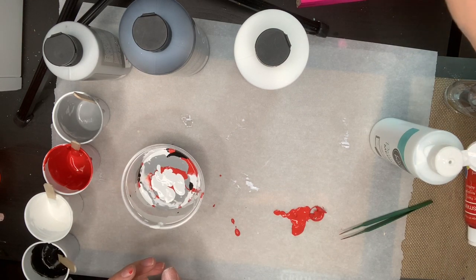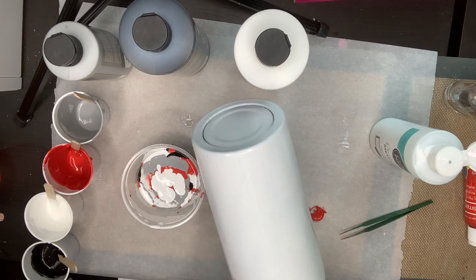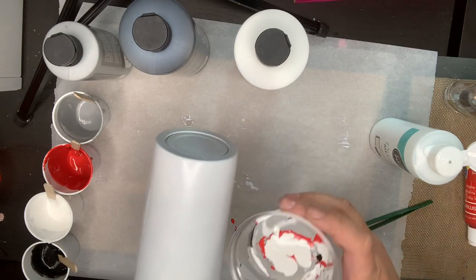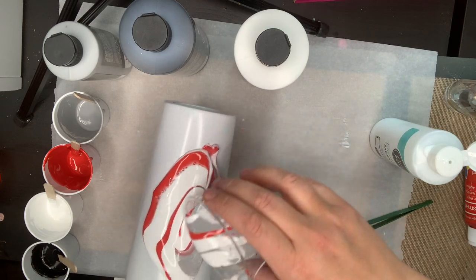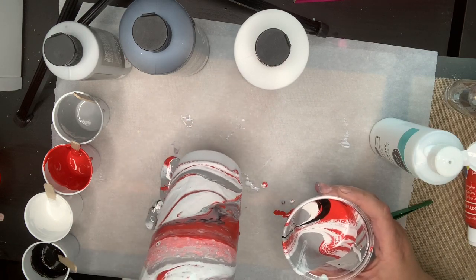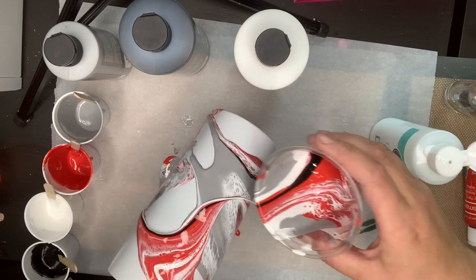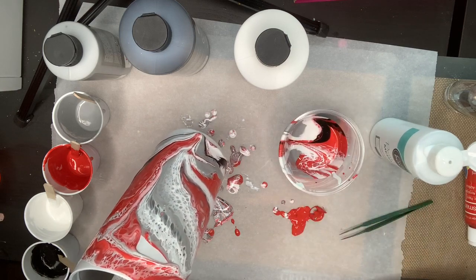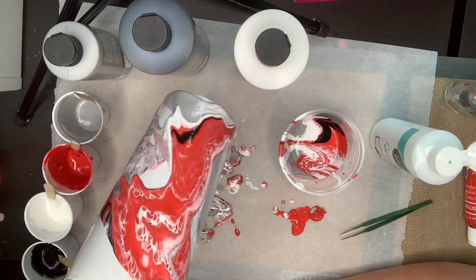Now comes the messy part. A normal dirty pour you would have dumped this over the bottom of your cup and let it run down — everything runs in the same direction. What I'm going to do is more of a combination of dirty pour and a hydro dip. I'm pouring and you can see the cells right from the white.